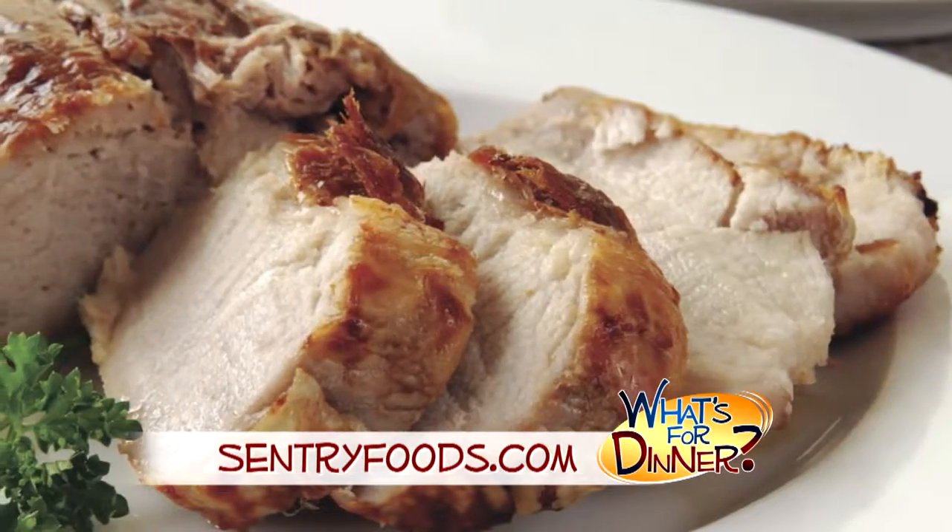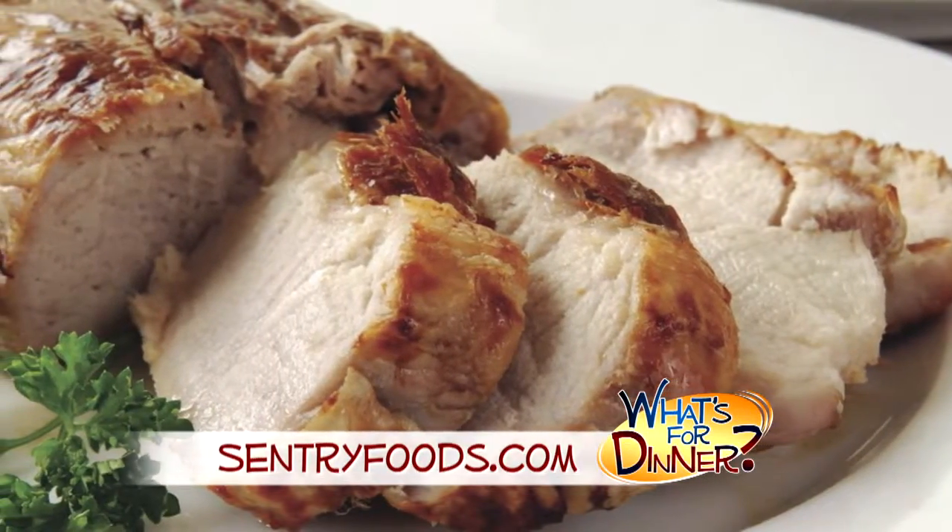I'm Molly Faye from The Morning Blend. For dinner tonight, an easy main dish that's simple and delicious. Go to CenturyFoods.com for this easy marinated pork tenderloin recipe.